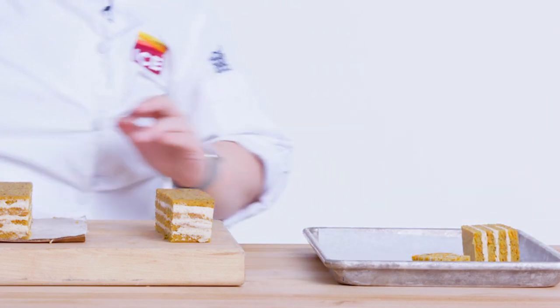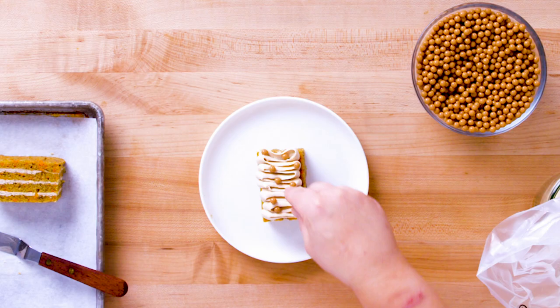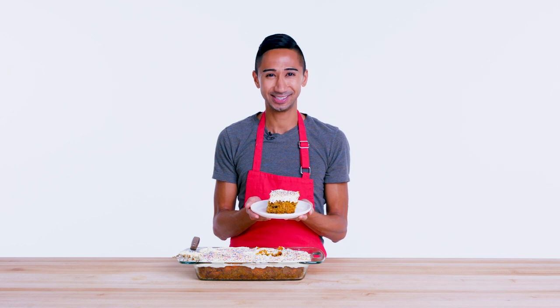These are then gonna be served like this so we can see all of our nice layers. I put this whipped ganache into a pastry bag fitted with a diagonal pastry tip so I can make a really nice topping, and we're gonna run this back and forth across the cake. I'm gonna take a few of these cereal-coated chocolate pearls and put them right on top for some texture. And this is my carrot cake.